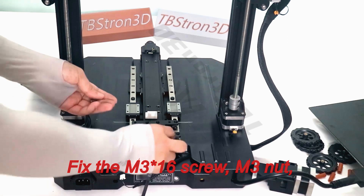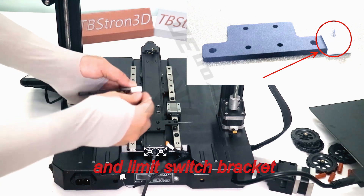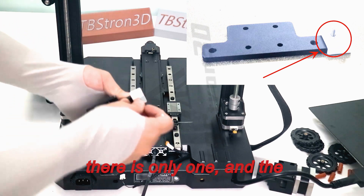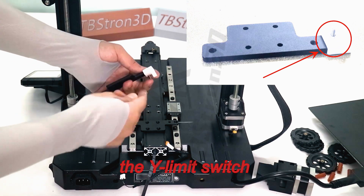Fix the M3 screw, M3 nut, and limit switch bracket printed part onto the designated position of the slider fixing plate — there is only one position — and the screw should be facing towards the Y limit switch.